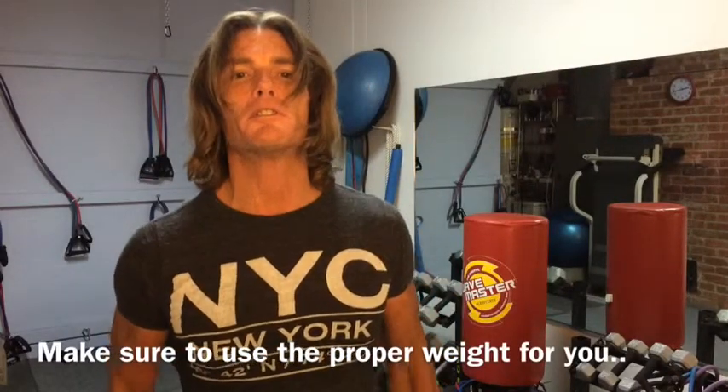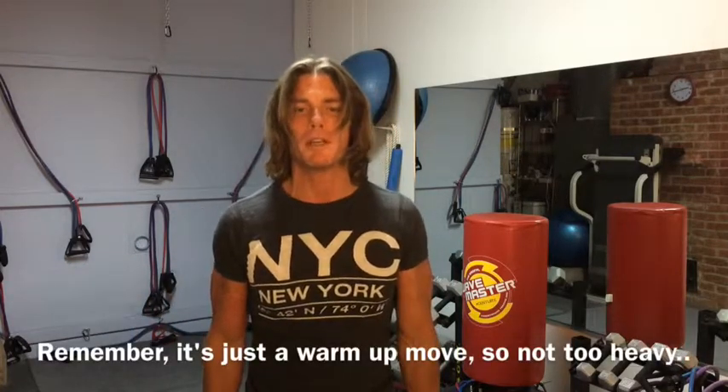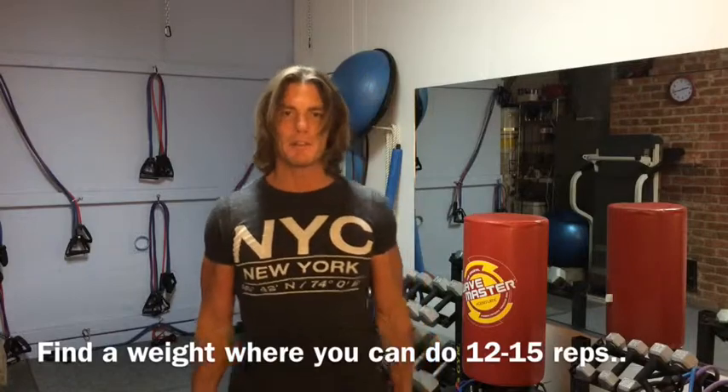I'm going to use two tens on this. You want to use a weight that you can handle pretty easily — maybe fives, eights, or tens. I wouldn't go too much heavier than that since it is the first workout in your program and we're not really warmed up yet. We're stretching that lower back, the back of the legs, and shoulders, so get a weight you can manage pretty easily. We're going to do 12 to 15 reps.